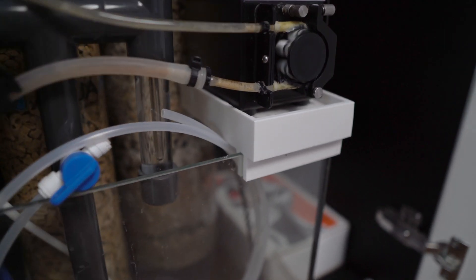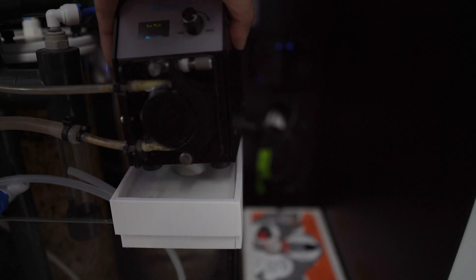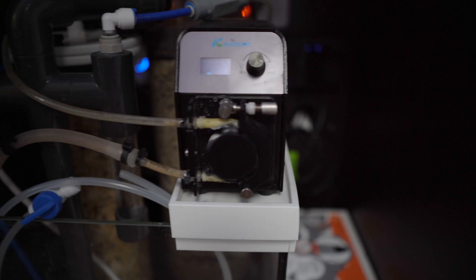Another item I created sits on top of my calcium reactor glass tank and it actually holds my Camor calcium doser. I created this part so that if it leaked, the tray has a hole in the middle where it will drain into the tank instead of onto my floor.